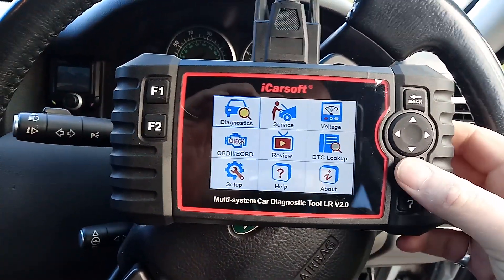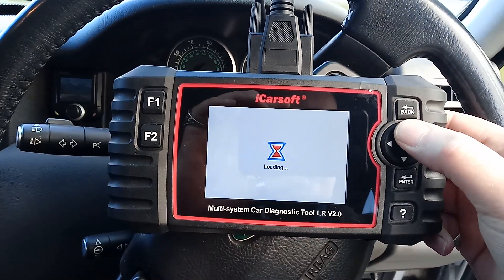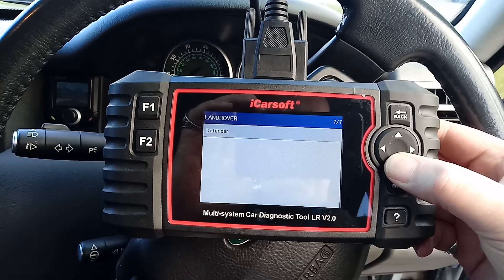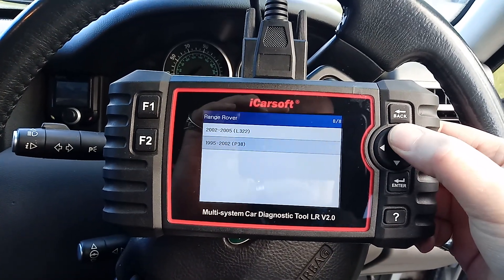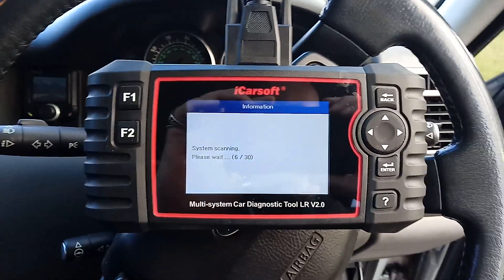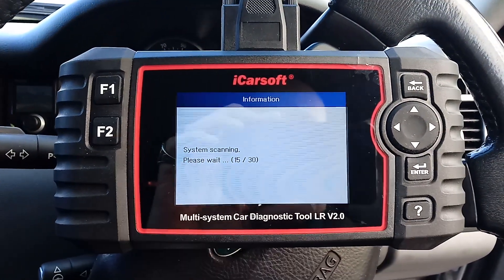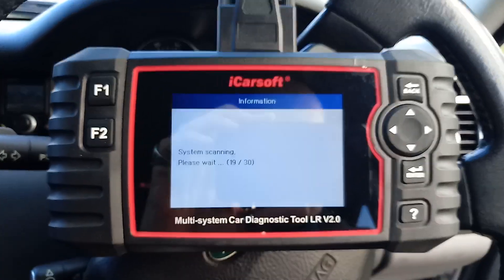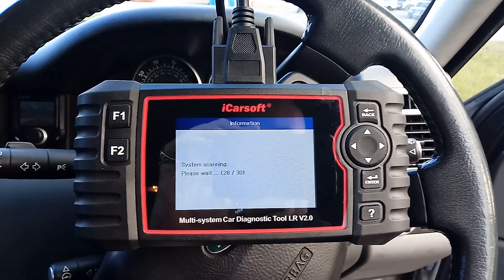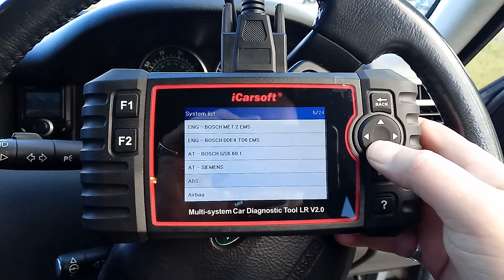Okay, so we're going to diagnostics — Land Rover — version 1.25, which I believe is the latest so far. Sorry for the shaky camera, I'm on my mobile phone so the autofocus is a bit annoying. Let's have a little look.